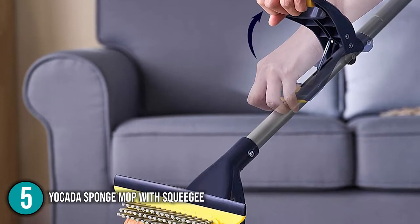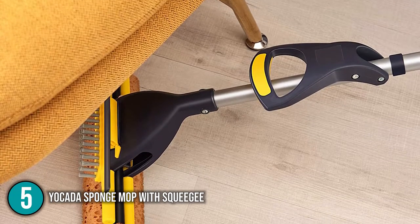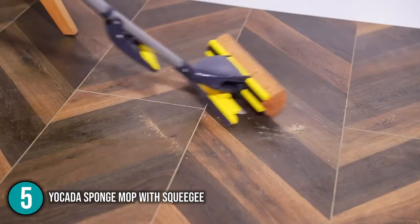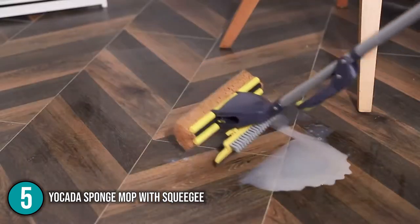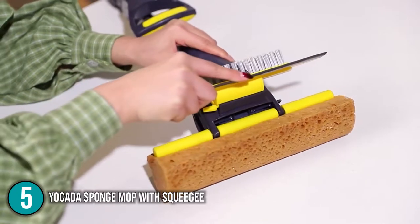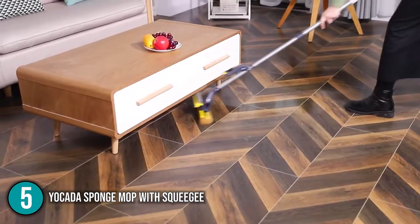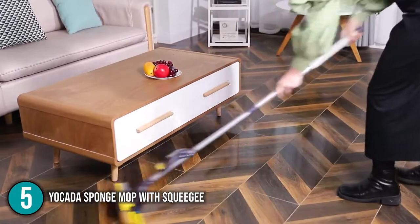It also has a squeegee and a brush tool that can be attached to the mop head. Our team noted that if you wanted to clean under the cabinets, you'll have to remove it. Also, depending on your previous experience, you may find the sponge mop to be a little hefty. The Yakata Sponge Mop defines the term practical cleaning equipment, evident in everything from how simple it is to set up to its unusual design. With this mop, you can keep your house clean at all times while having fun swiping it over unclean surfaces.